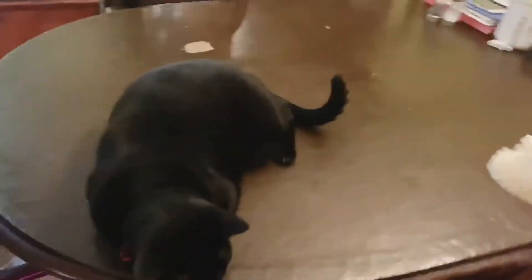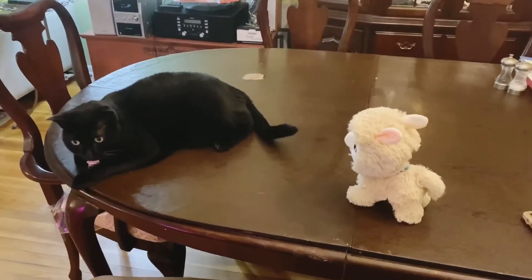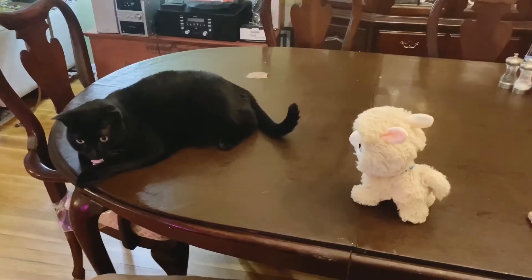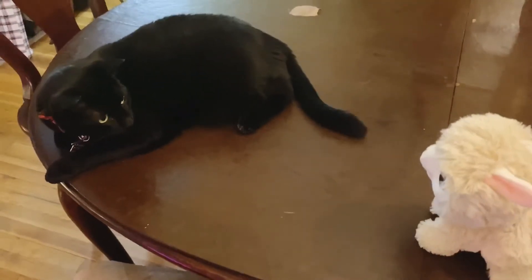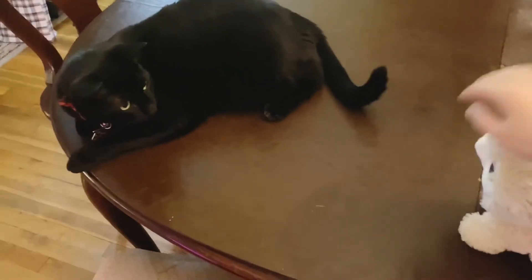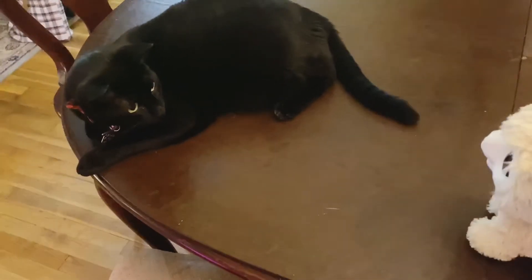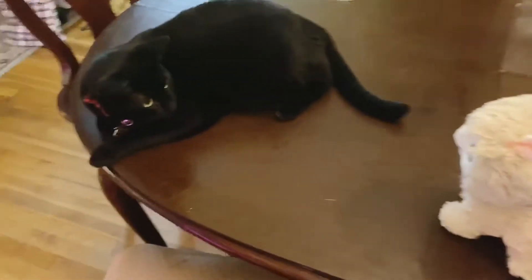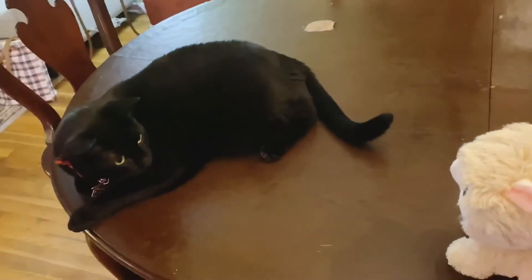Casper, look, it is another pet! Casper, do you like it? Casper, look!